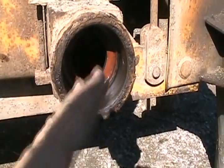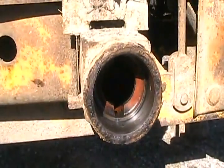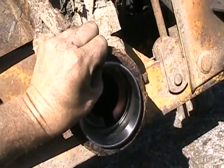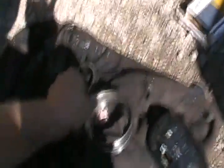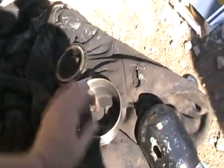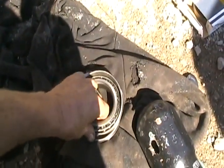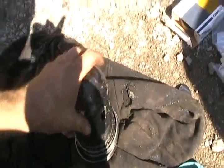I finally got that hole all cleaned out, and let me tell you, that was the greasiest, slimiest, dirtiest hole I've ever stuck my fingers in. Here's my redneck bearing installation tool method: put the bearing on there and start tapping it in just to get it started. Then set the old bearing on it so I can press it in around the edge. I'm going to set this oxygen cylinder cap on there and then whack that with my mini sledge and knock her in.